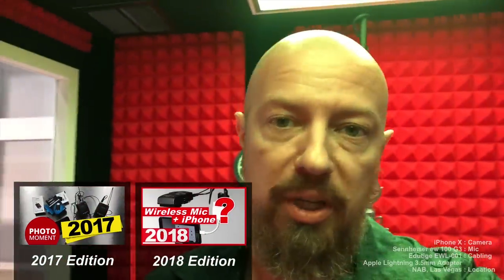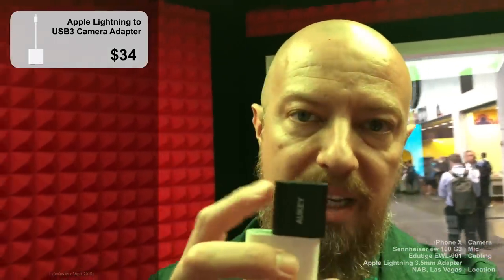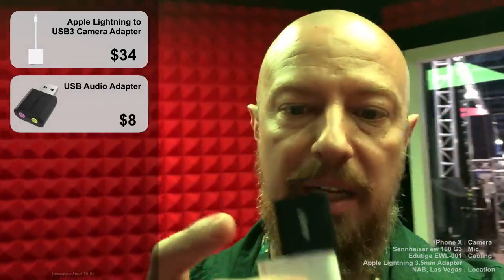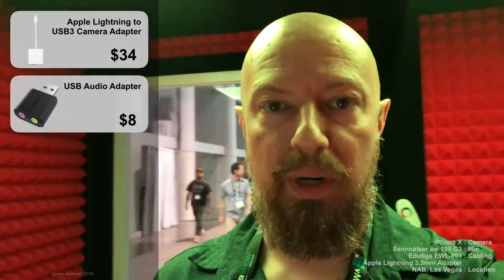Historically, what I've had to do is use this right here — the USB camera kit adapter for the Apple iPhone, which goes from Lightning to USB. Then I take this tiny USB audio interface and plug that in, which gives me line level in. This has been the cleanest and best way to connect any wireless microphone — the Sennheiser, Comica, just about anything — line level into the phone for perfect audio.